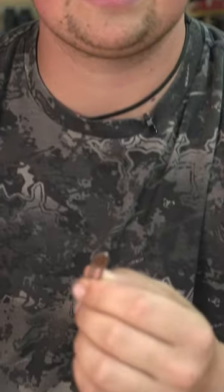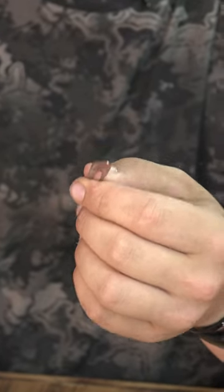You know, we love the scalpel blades. They're awesome, they're super sharp, but the biggest issue that we always run into is we snap them off in the meat, in the animal, whatever it might be.